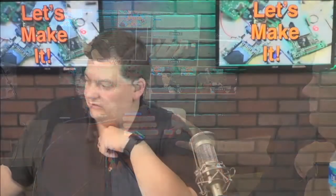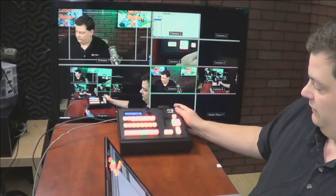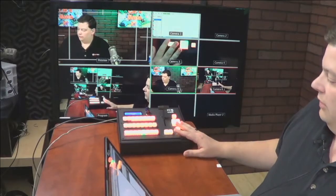All the functions you would normally have on an ATEM controller are right here, but it's physical. The advantage to this, as mentioned in other videos, first of all, it works with multiple video switchers, but these buttons are all programmable.